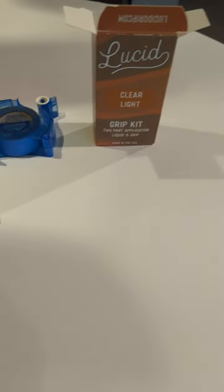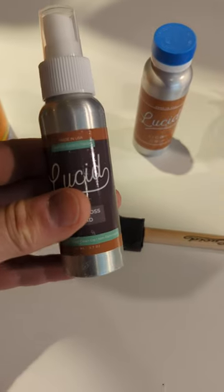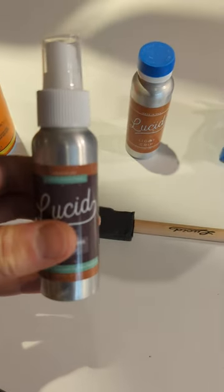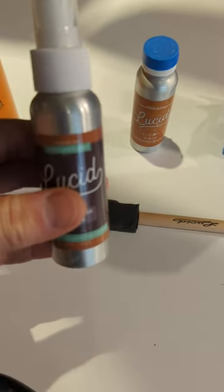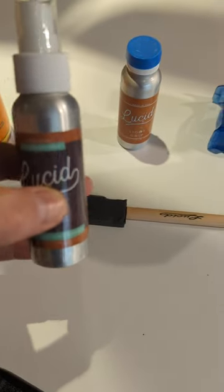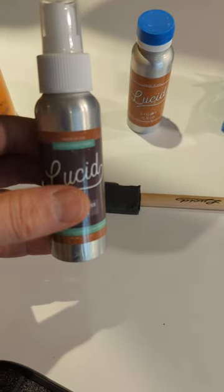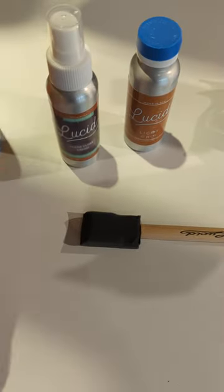This kit comes with a brush to apply the glue, the glue itself, and a spray bottle. I tried the spray bottle the first time — the YouTube video says to run water through it to get a nice stream — but it just didn't work, so I only use it to apply the glue.